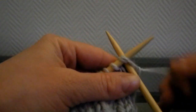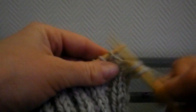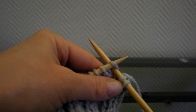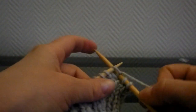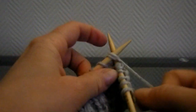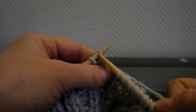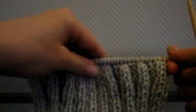Nous allons tricoter 12 diminutions. La première sur les deux premières mailles, et ensuite vous les faites toutes les deux mailles environ. Vous tricotez tout en jersey endroit à partir de maintenant. Deux mailles endroit, les deux mailles suivantes ensemble à l'endroit — là vous venez de faire la deuxième diminution. Deux mailles endroit, une troisième diminution — vous tricotez deux mailles ensemble à l'endroit pour faire une diminution. Après ces 12 diminutions, on se retrouve à nouveau avec 40 mailles.